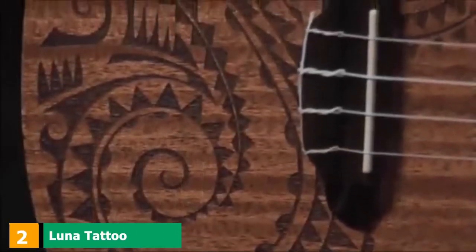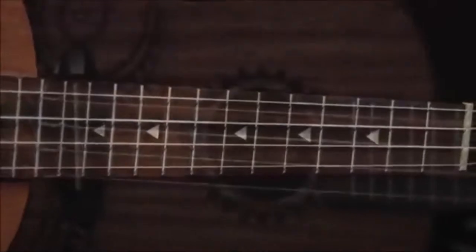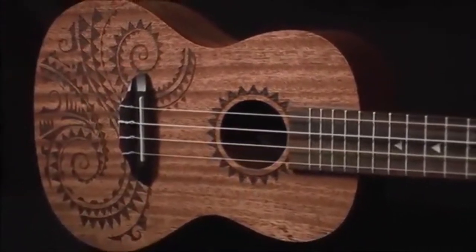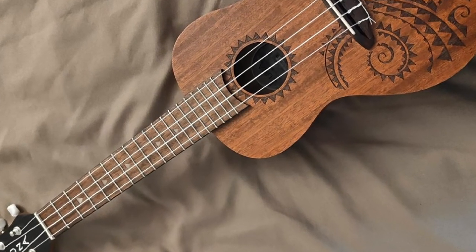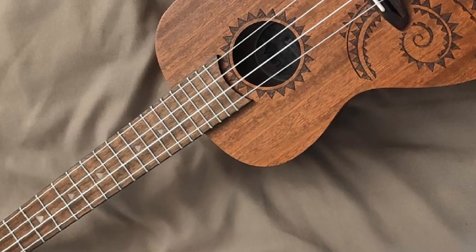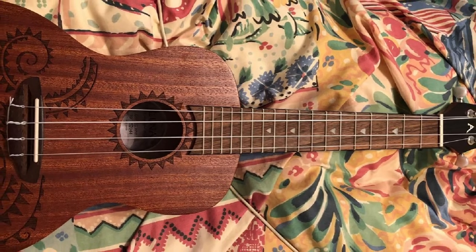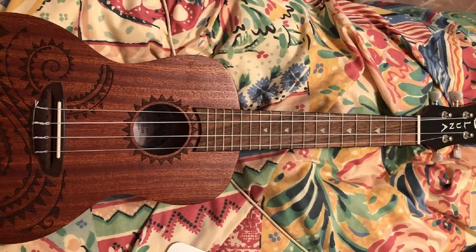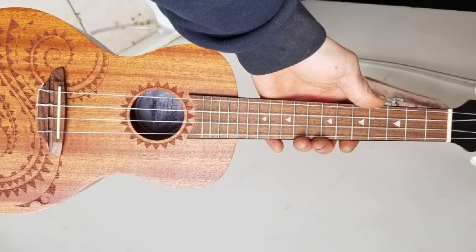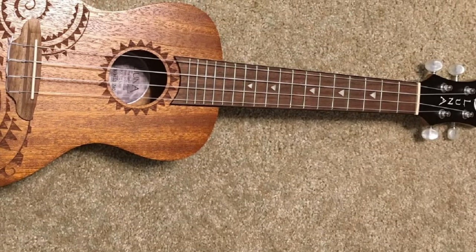Moving on to number two: the Luna Tattoo Concert Mahogany Ukulele. If you want a ukulele with a unique design, this could be the one. The artwork is laser engraved with an accessible pore coating so the player can sense the pattern. It features a powerful, resonant tone utilizing its concert structure and a mahogany build providing a powerful voice of considerable value. A marked travel bag is included, the bridge is fixed, and the hand orientation is right-handed.